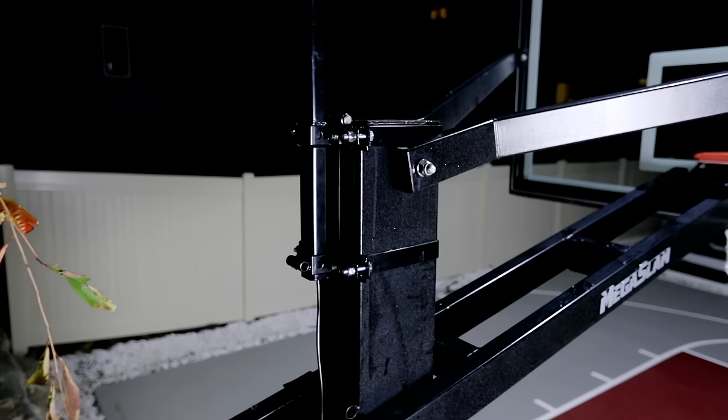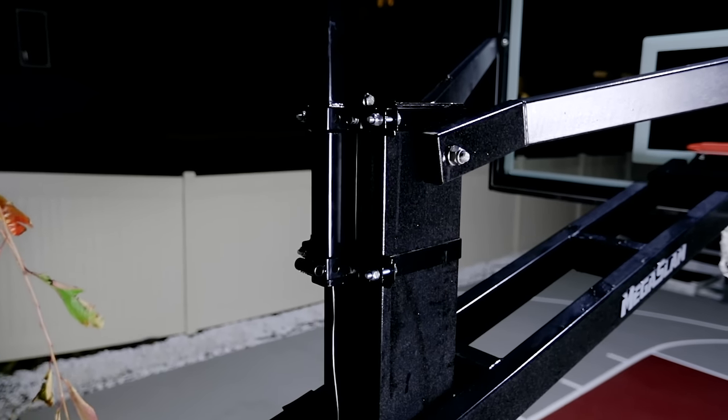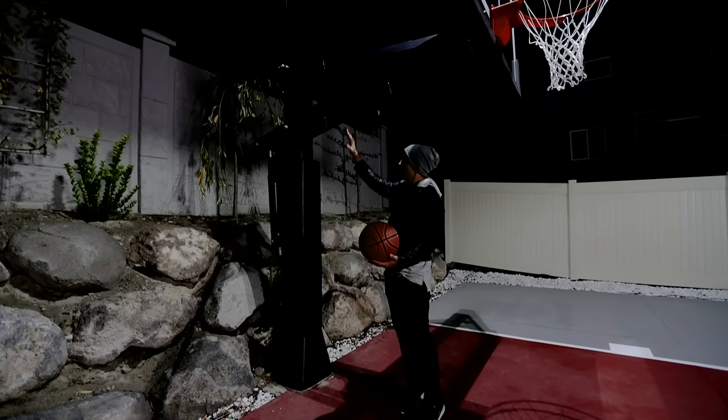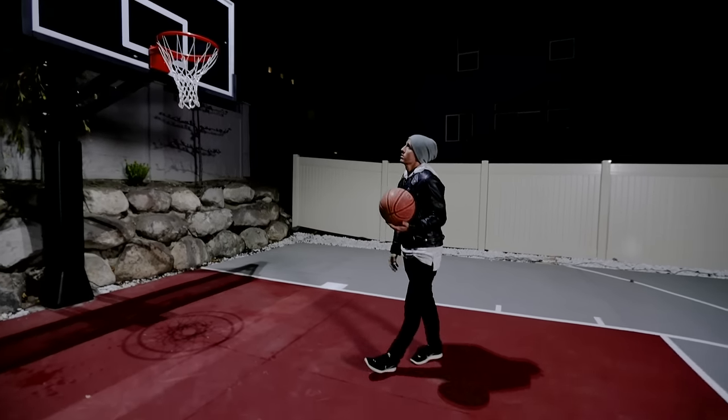As far as electricity goes, when you plug this in you have a cable coming down the back side of the pole that you can attach to an extension cord going into your house. A lot of competitors have the cable coming off the backboard and dangling right there. With this one it's not in the way at all — it just goes out the back pole.